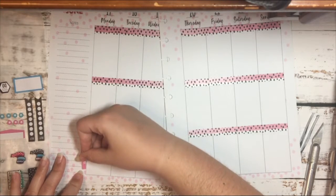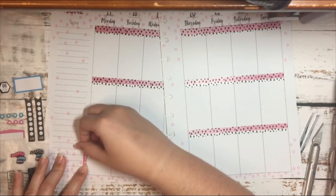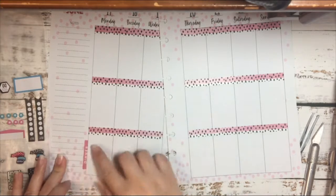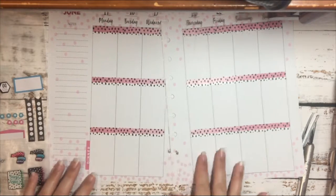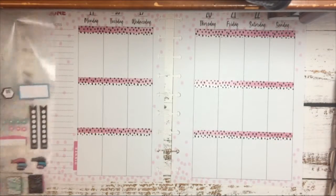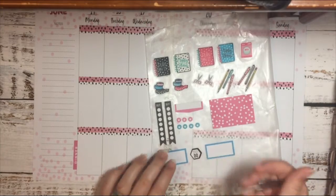I think I'm going to try to place it more centered with the box, because I think that just looks better. Now I'm going to place my star stickers down in each box.